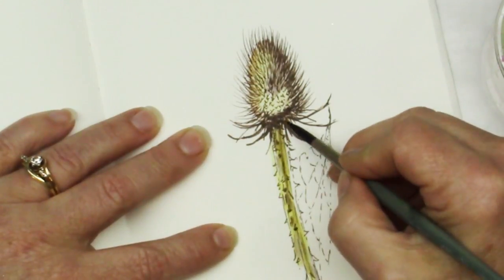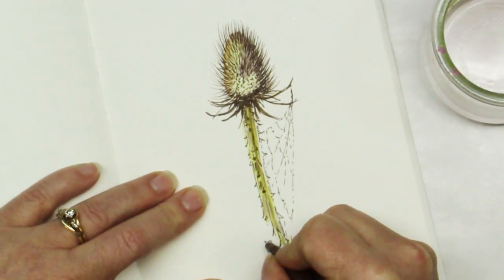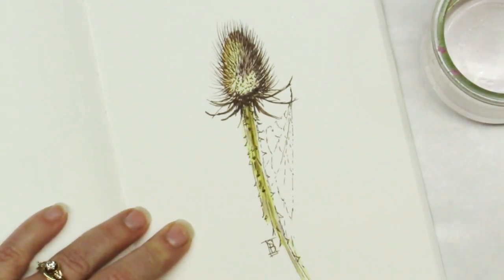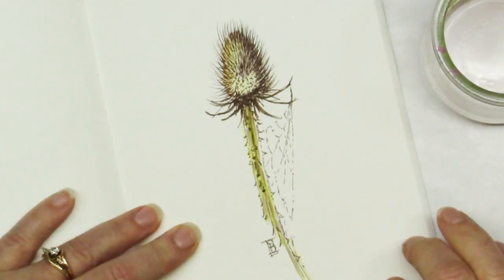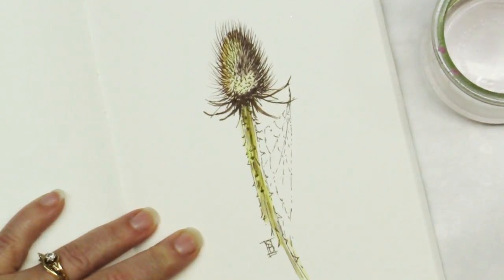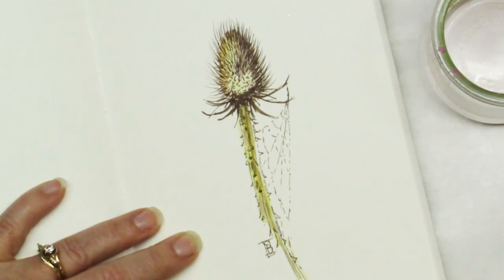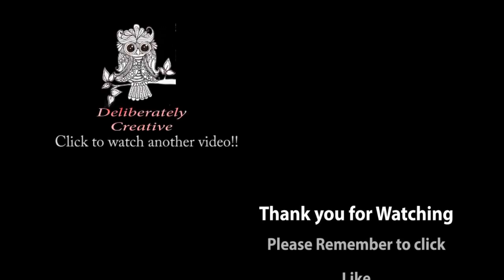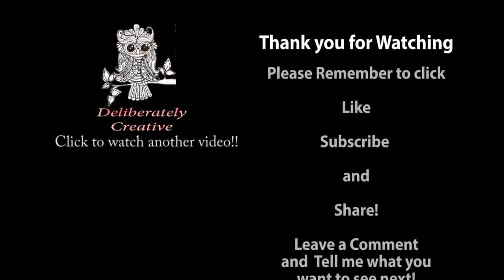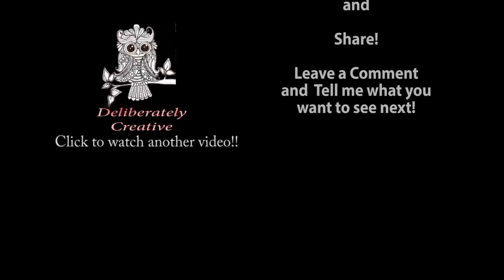And we are done with the teasel. I'm going to go ahead and put my little signature on here. Thank you so much — I hope you enjoyed this. If you did, please click that like button, subscribe to the channel, share the video with your friends, and leave me a comment letting me know what you thought and if you have any ideas for things you'd like to see me try. Go out and do something creative. Remember to take care of yourself so that you can take care of those around you. I hope to see you back here again really soon. Bye-bye.